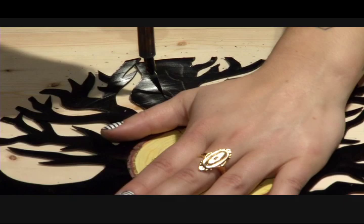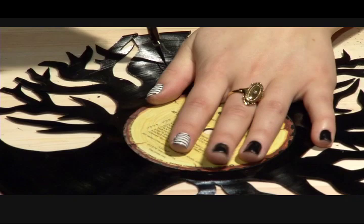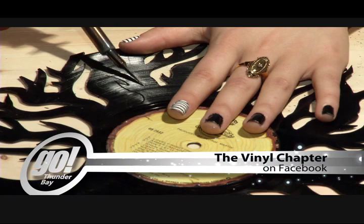The way I look at it, there are so many records out there that are no longer played. They're damaged — records easily get damaged — so why not transform them into something new, a different way to enjoy them. If you have any questions for Carla or you'd like to donate some old vinyl, you can head to Facebook and type in the Vinyl Chapter. Reporting for Go Thunder Bay, I'm Sarah MacArthur.